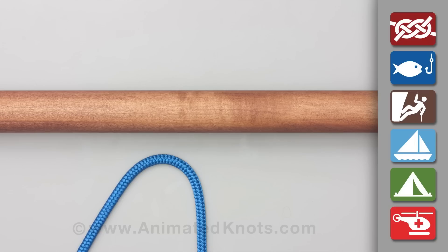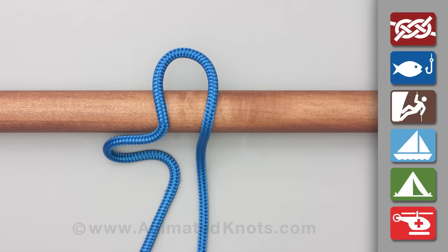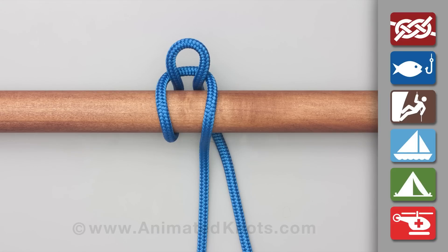Hold an initial bite of the rope against the pole. Place a second bite behind the pole and through the first bite. Pass the tail around the standing end,